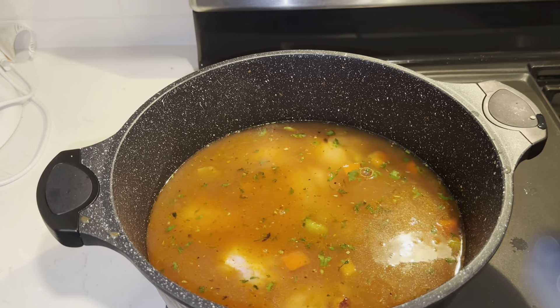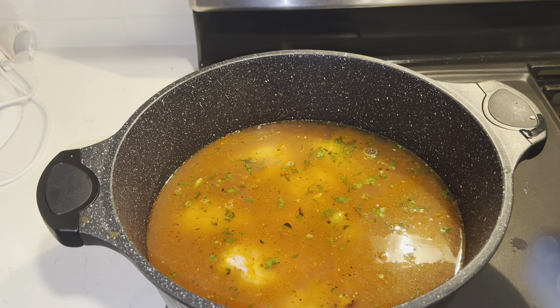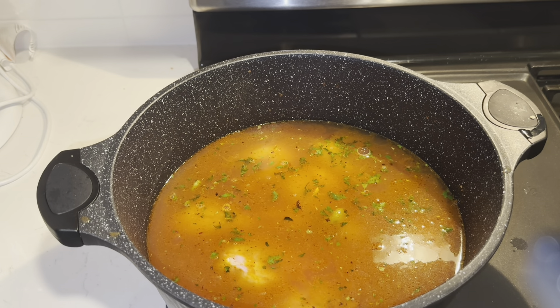We're going to let that cook for a little bit — bringing it up to high heat to start boiling, then we'll reduce it. Now the chicken broth is starting to boil, so we're going to bring it down and let it simmer on level 3, between medium-low and low, for 15 minutes before adding anything else.